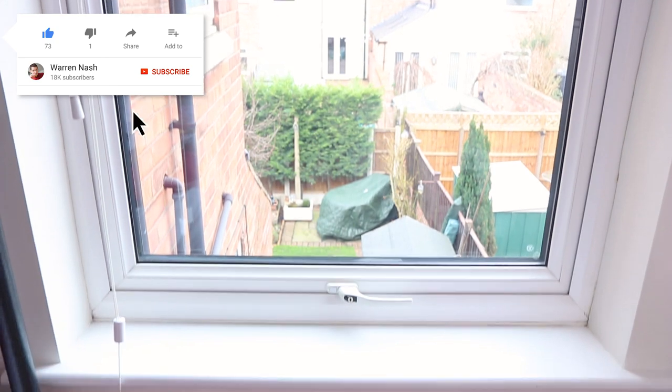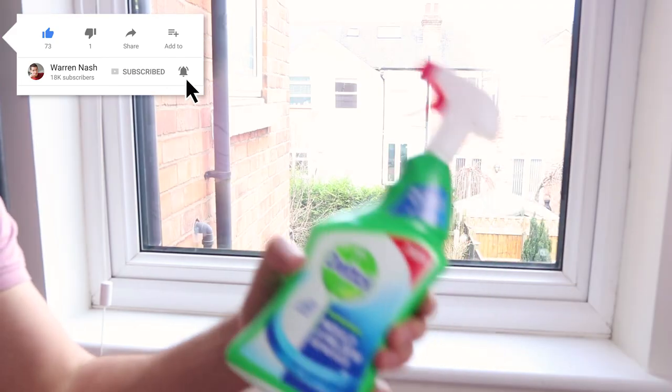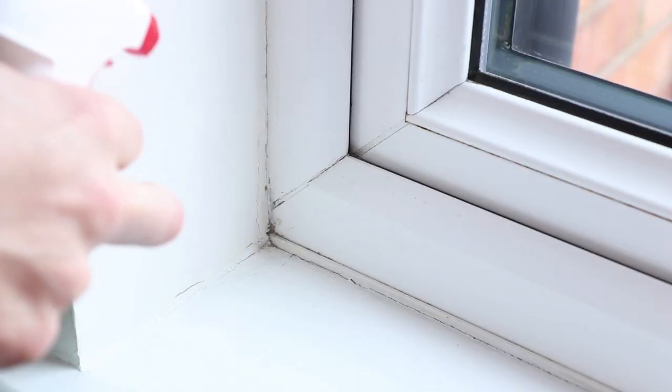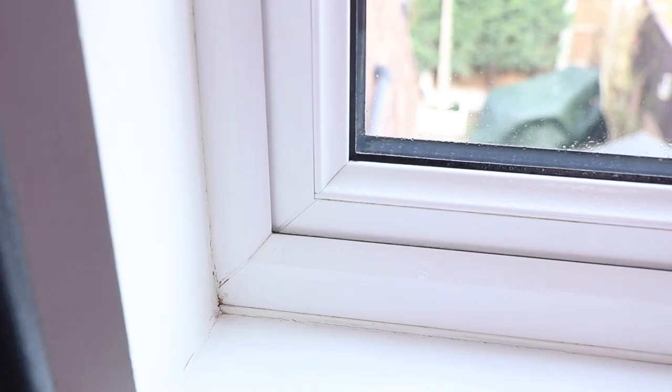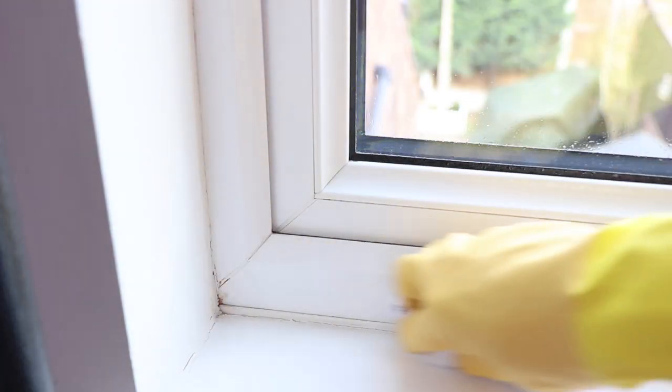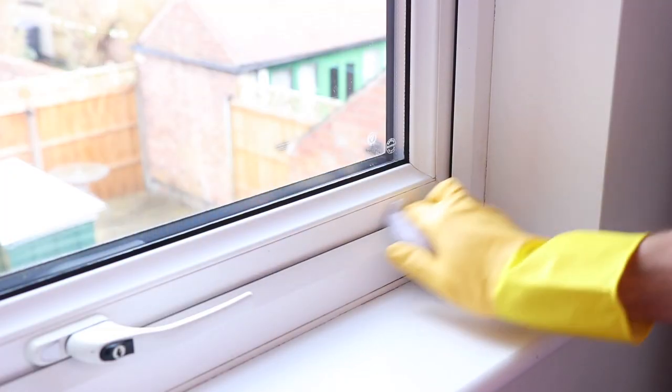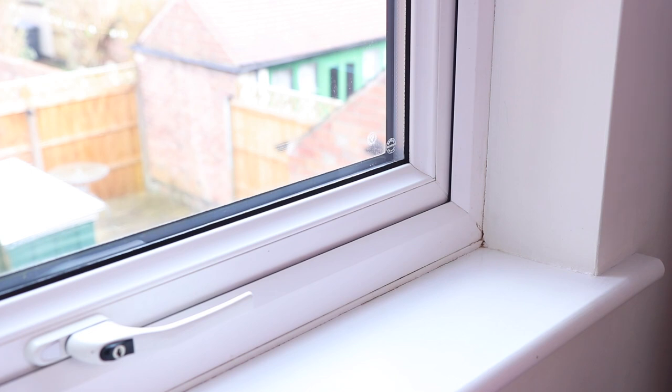Firstly, make sure your window and windowsill is clear of any debris. Now take a mould and mildew spray and spray it in any area affected by mildew. Leave it to do its thing according to the instructions on the bottle, then wipe clear. Also, bear in mind this type of spray may fade any paintwork around the window.